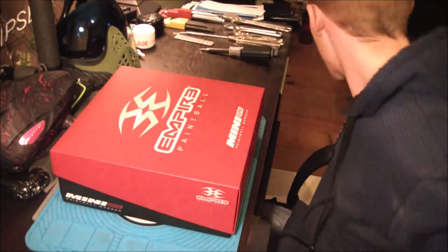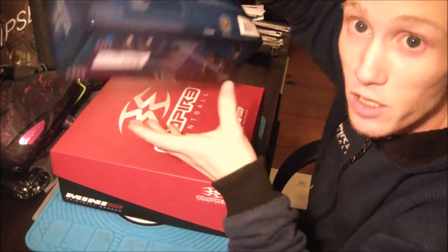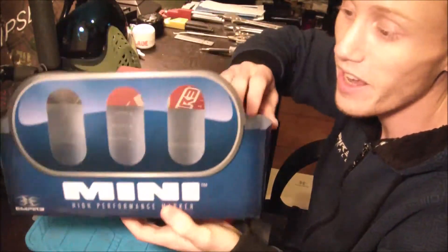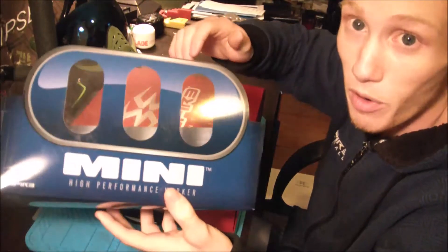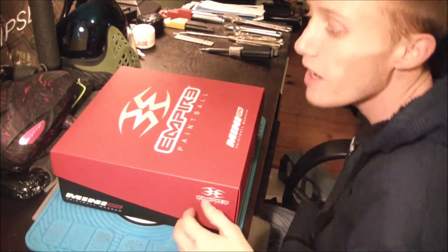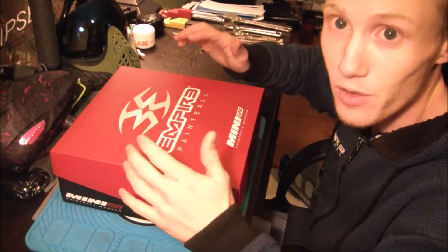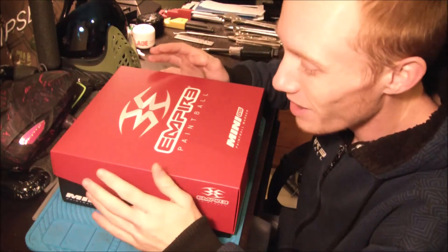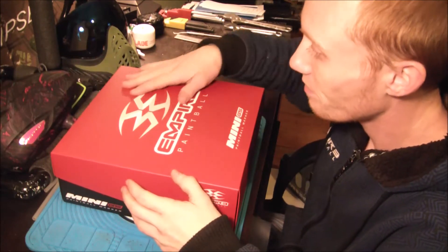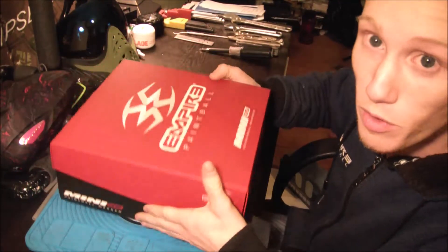This is the box it comes in. No more does it have a two-piece box like the Axe with that plastic sleeve — personally I think that was a pain, the thing falls apart constantly. Just a little plastic sleeve is just annoying; it was a bad idea. It looks cool on the box but it's really annoying. So this is the new box, just a straightforward two-piece box.